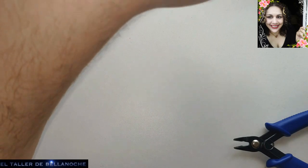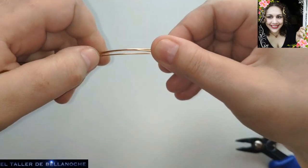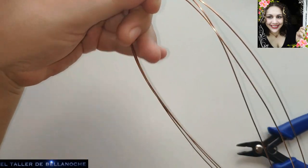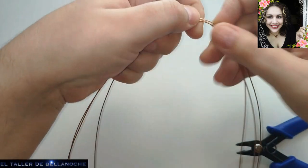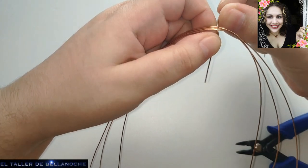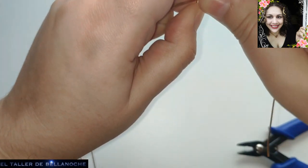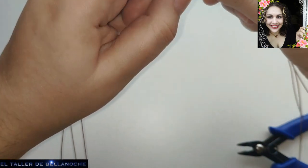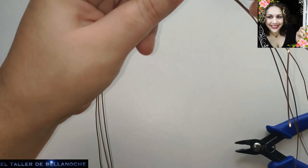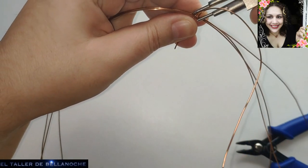Vamos a poner aquí los alambres más juntitos, los tres cabos, y los doblamos por la mitad. No hace falta que hagamos un doblez completamente derecho todavía. Vamos a enrollar en la mitad los tres cabos juntos — este va a ser el inicio. Alicate nuevo; ya lo probaremos mejor para el menester que está hecho, aunque yo he visto que sirve para casi todo.